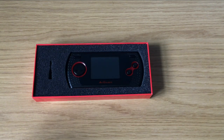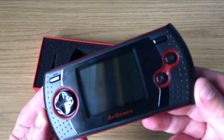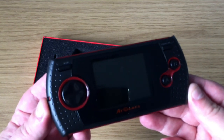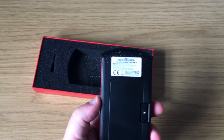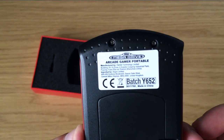Let's have a look at it. What do we get in the box? We get the console itself. Lovely little design with a few nods to the original hardware. Let's have a look at the back — and according to the back, this is a Sega Mega Drive Arcade Gamer Portable. I think someone's messed up there.